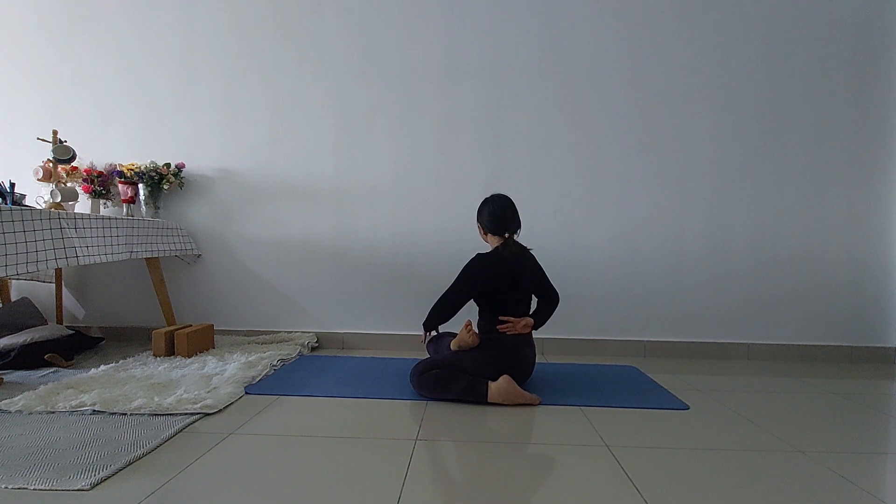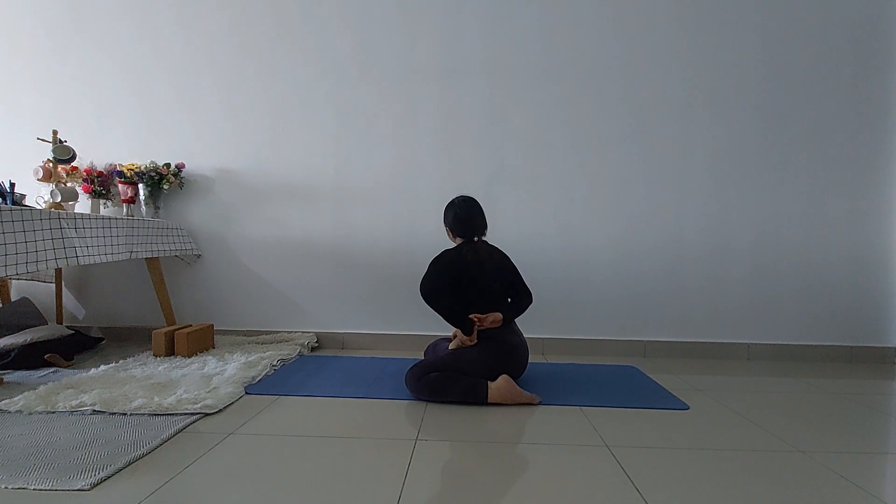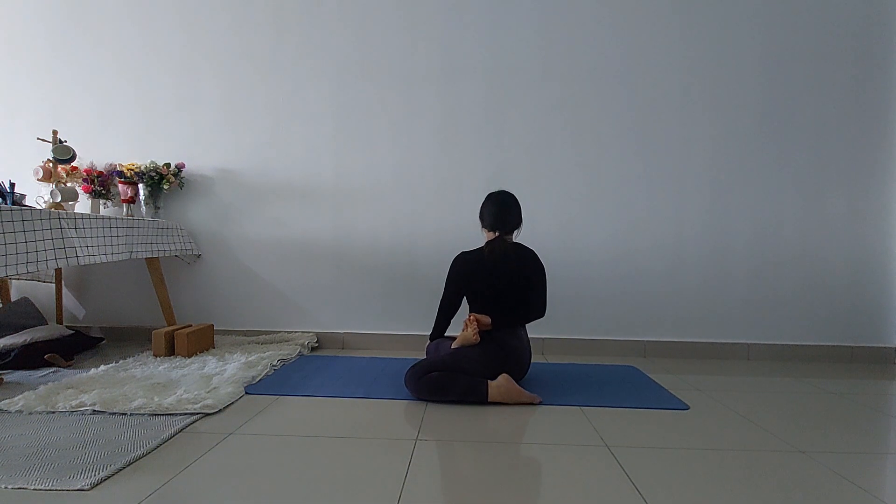If you want to twist more, you can lift your right hand up and try to grab your right foot from behind. Once you grab your right foot, use your left hand to place on your right knee and push more, then twist to your right side more.